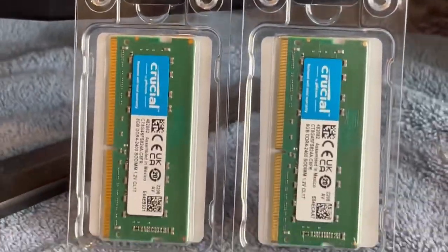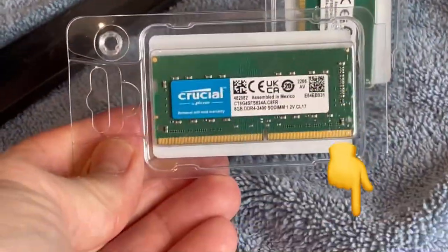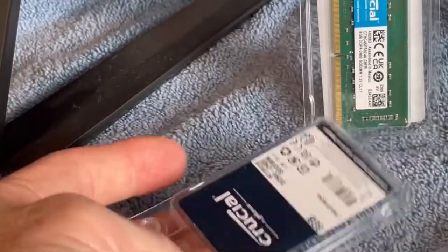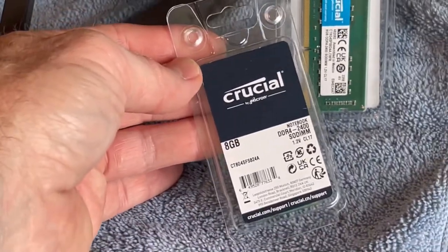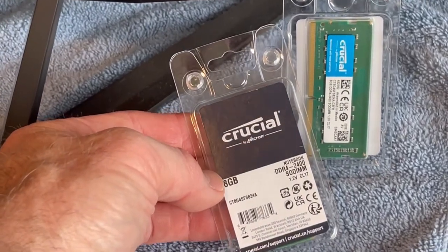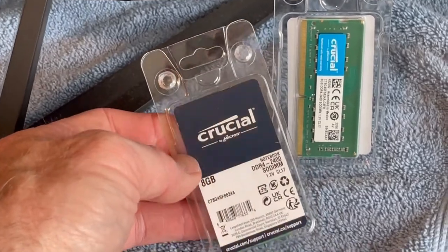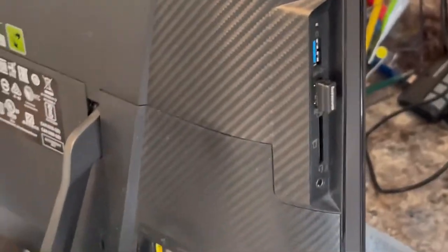First of all, here's the memory we're going to install — this is made by Crucial, got it on Amazon. I'll put links down at the bottom for you to order. Each one of these units is 8 gigabytes, DDR4-2400. It's technically a notebook module, but these all-in-one units use this kind of memory to keep that form factor going.